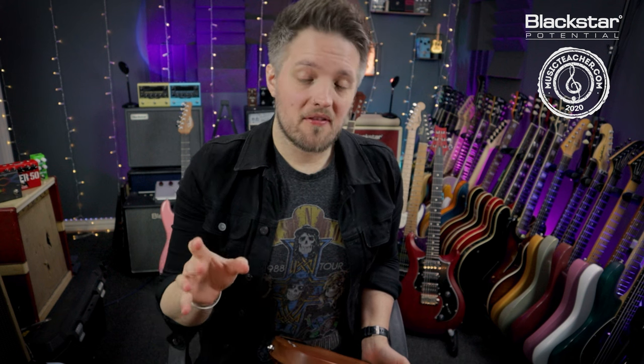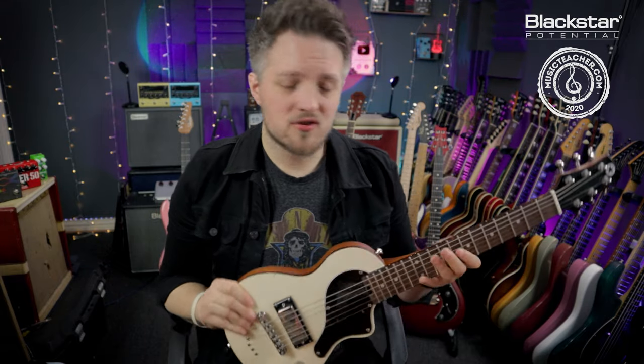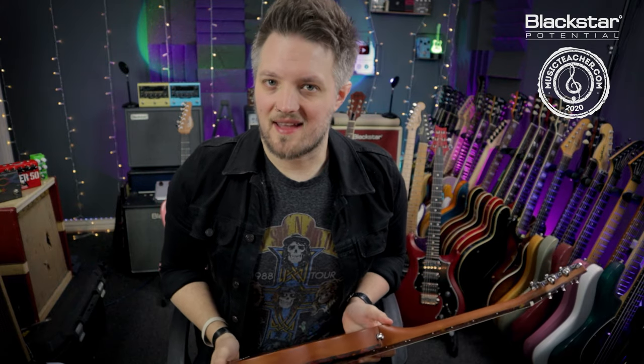Hello everyone and welcome to Blackstar Potential. My name is Lee Fuge and I'm here today with musicteacher.com. In this video we're going to talk about a really simple tech tip you guys can do at home to make your brand new guitars play that little bit better. We're going to learn what the action of the guitar is and look at how to adjust that.